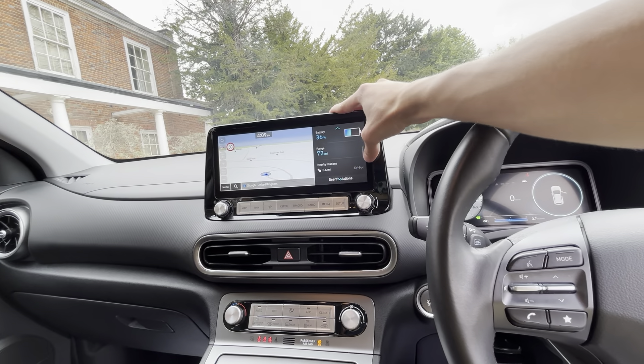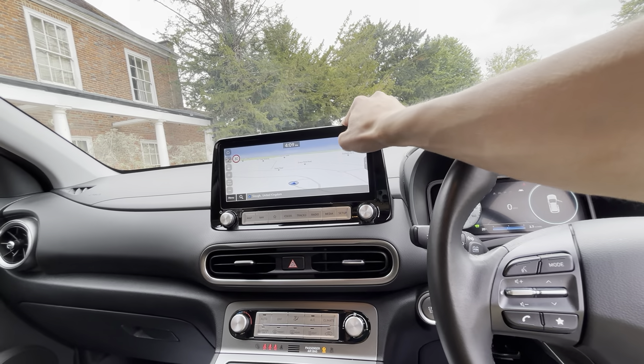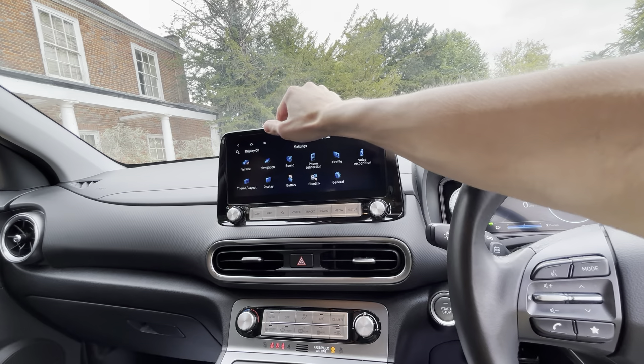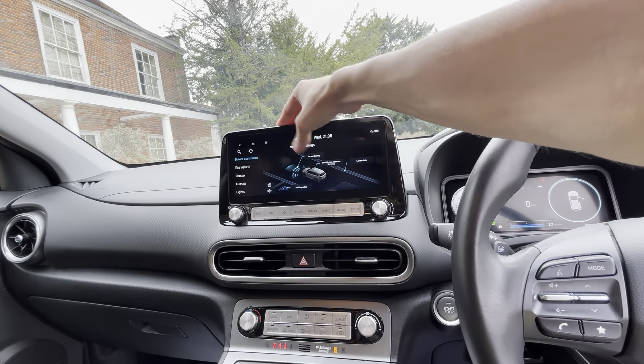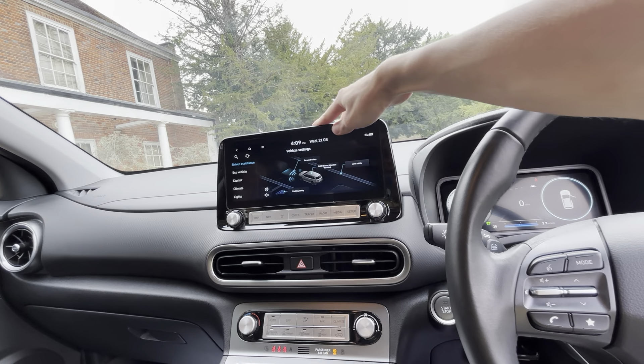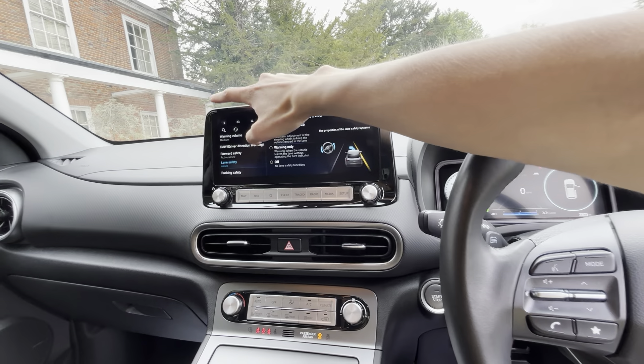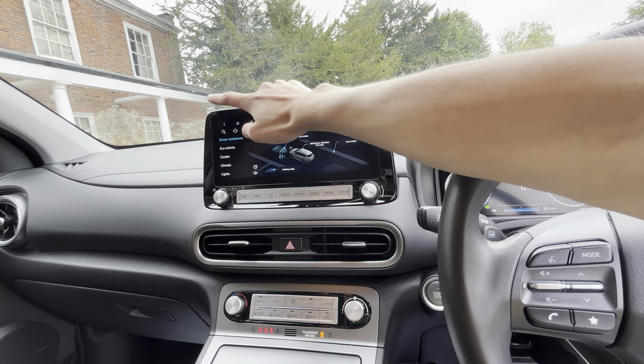You've got a 10.25-inch touchscreen with navigation, radio, Bluetooth, Apple CarPlay, and Android Auto. And you've got forward collision alert, lane-keeping assist with adaptive cruise, and driver attention warning.